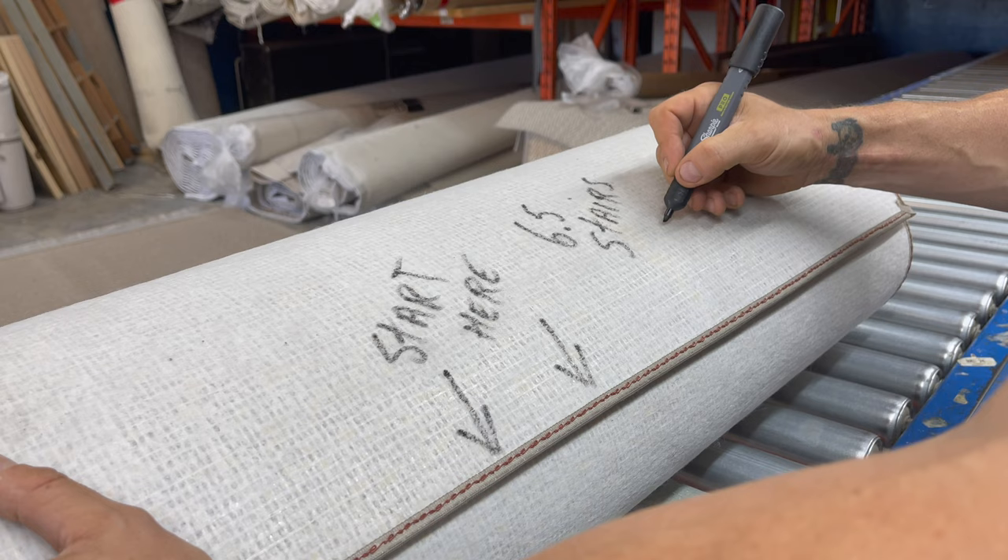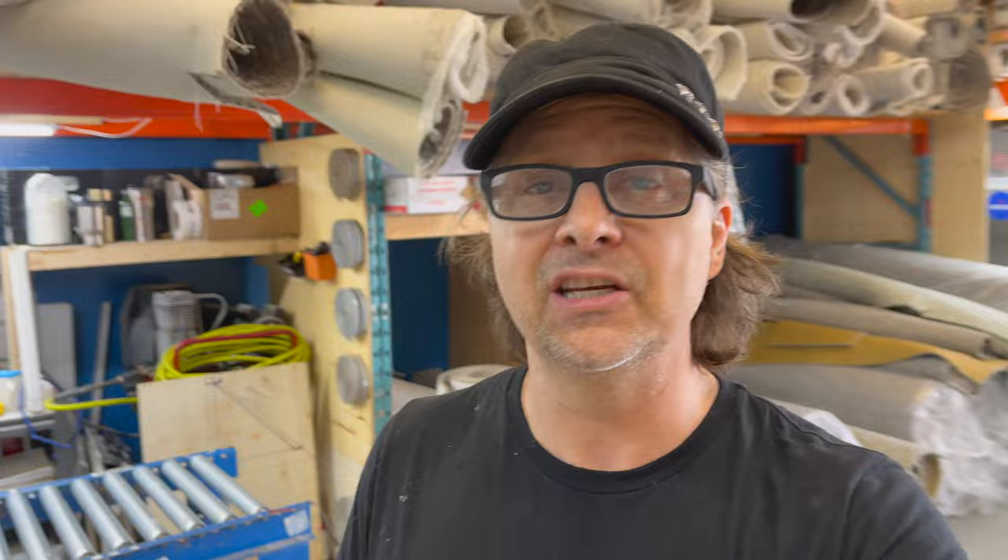Now Jody's set up — she knows where to start her stair runner. This is a 28-inch runner, so we're going to get the pad prepped for her. With a 28-inch runner you want a 26-inch underpad. We are putting the underpad in for free with your order, so when you order a stair runner from directcarp.com we will cut your pad and include it in your order, plus free shipping.